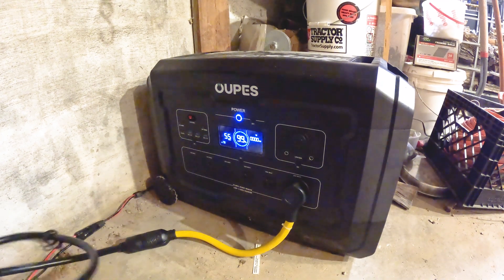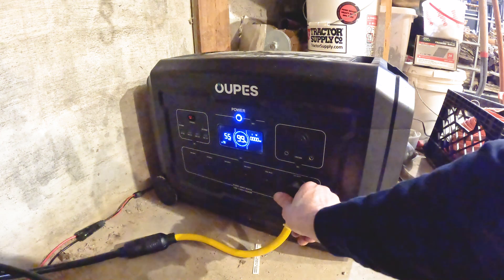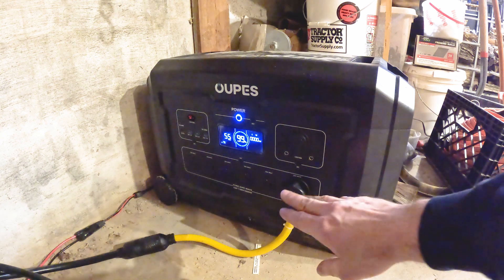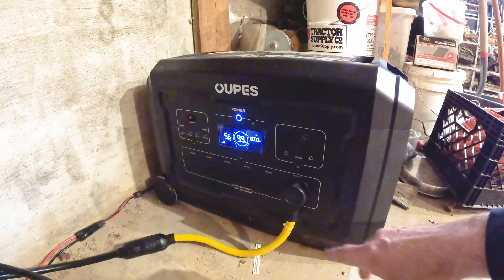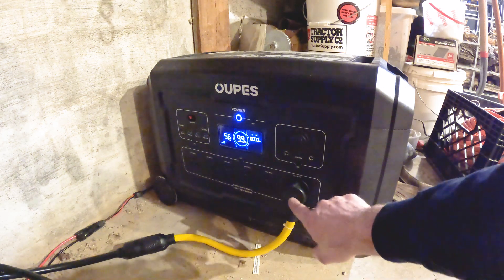I've got the cord run over to this adapter here. This adapter is the key part to make this whole setup work — it takes your 120 volts and puts it on both legs. So you won't get 240, but you'll have power to both legs. I'll put a link in the description for this adapter.